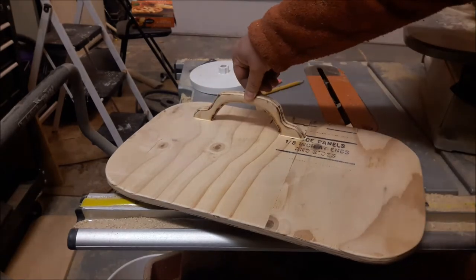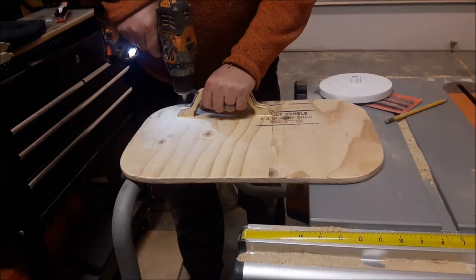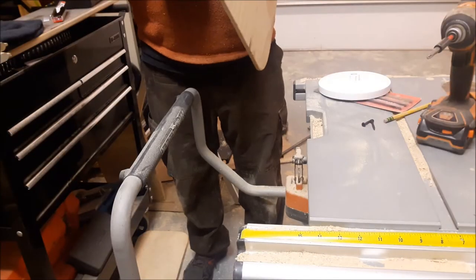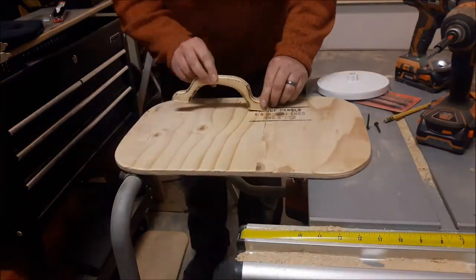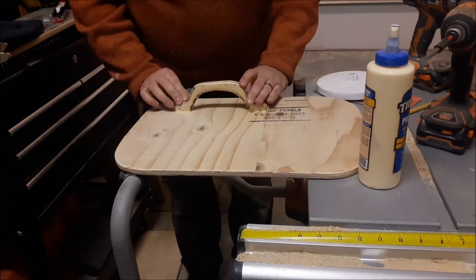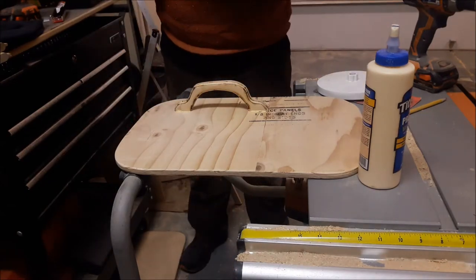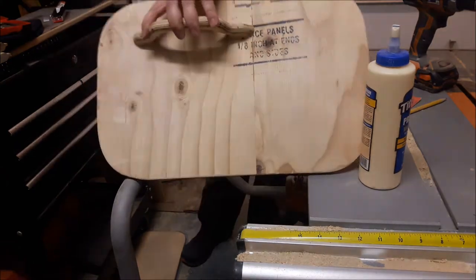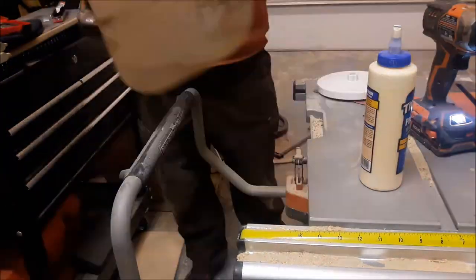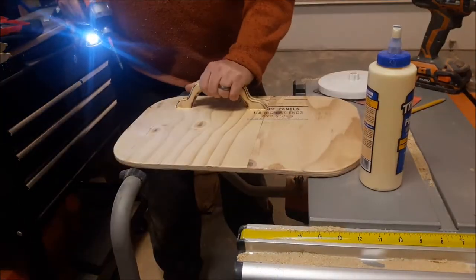I thought I should probably use screws as well, so I drill holes for the screws to come in from the back side. For some reason I had a hard time getting these in, but I eventually got them in. They're just wallboard screws.